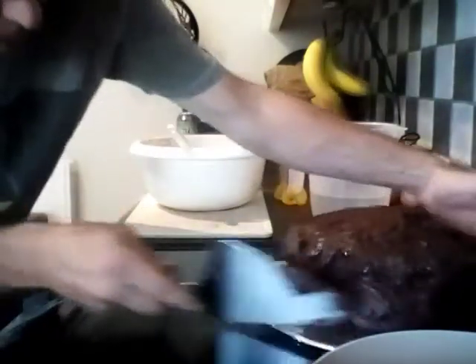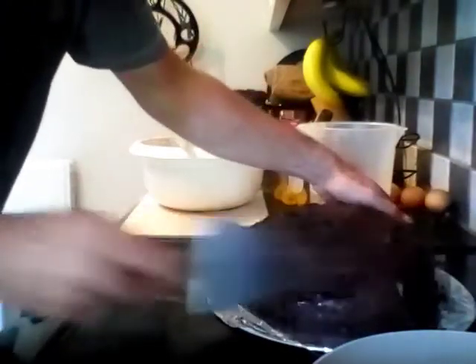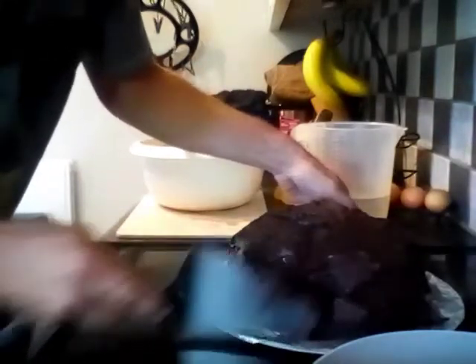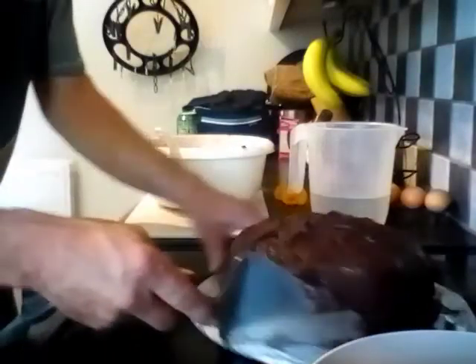I think the cake might still be a bit too warm, but you know what, I'm quite happy with that.